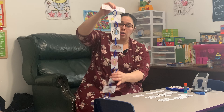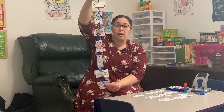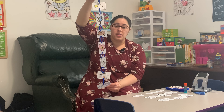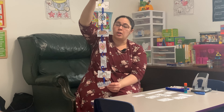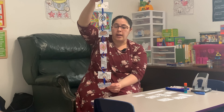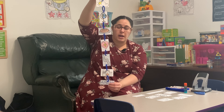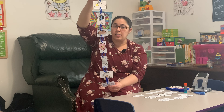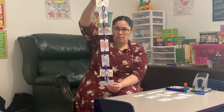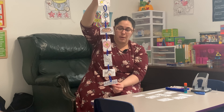So when you finish, your mobile should look like this: Our Father who art in heaven, hallowed be thy name. Thy kingdom come, thy will be done on earth as it is in heaven. Give us this day our daily bread and forgive us our trespasses as we forgive those who trespass against us. And lead us not into temptation, but deliver us from evil. For thine is the kingdom, the power, and the glory forever.